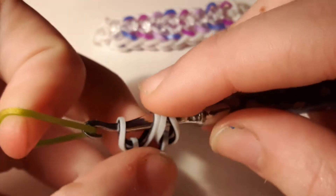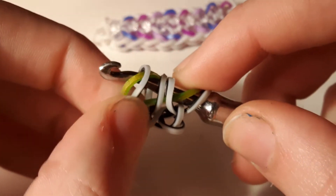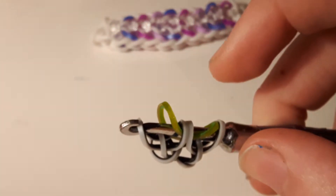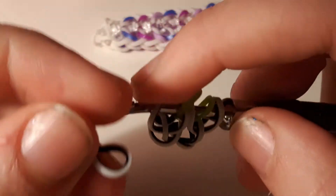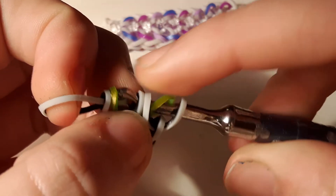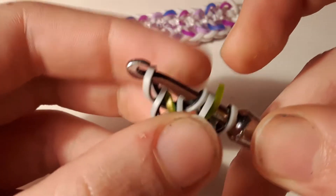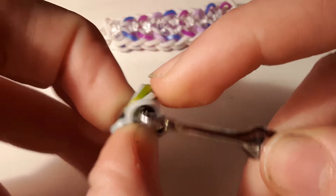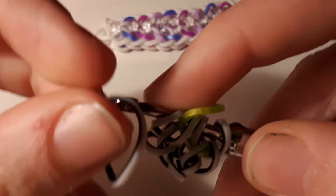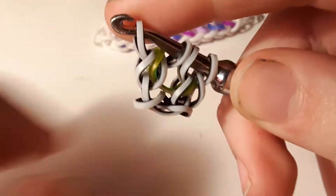Then take your first color band — I'm using green apple — and pull it through the first three loops, then replace all three of those and move the first one back out so now you have something that looks like this. Then take another zebra stripe and pull it through the first three — the zebra stripe, the green apple, and the other zebra stripe — then replace and twist it around. Take another zebra stripe and pull it through the first three and replace.